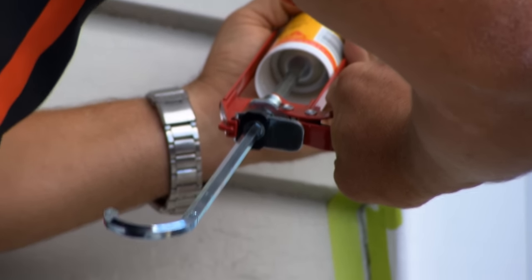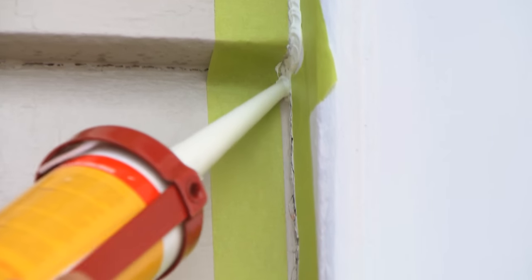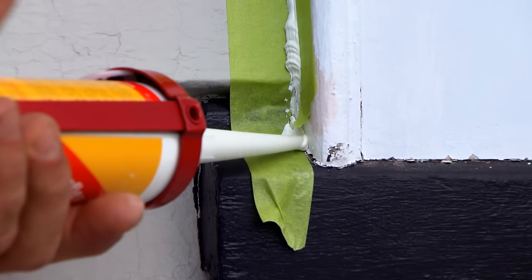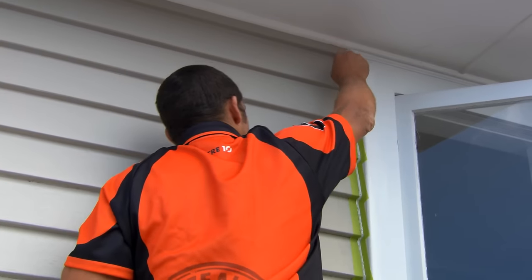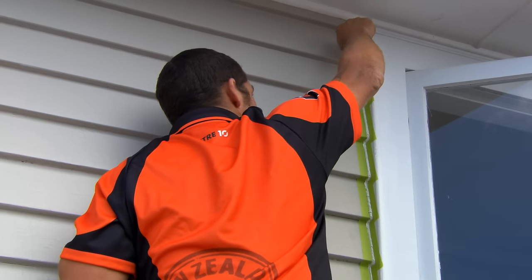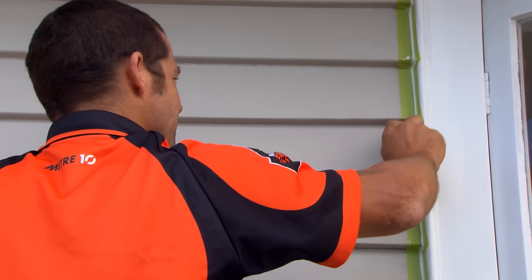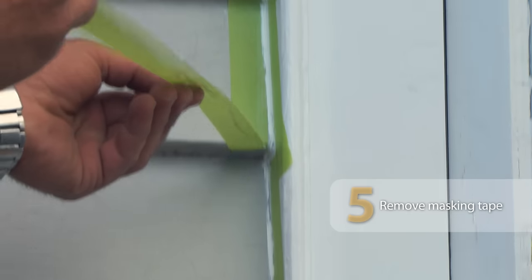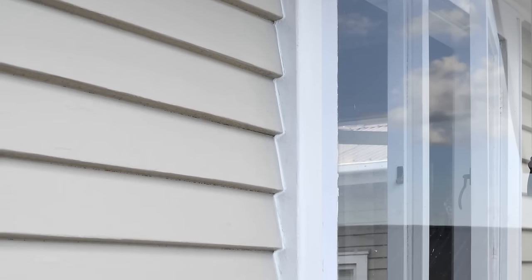The idea when you're using the silicon is you want to make sure it's actually going right into the crack — not just sitting on the surface of the timber. That's really ensuring we get a nice seal and stop any drafts coming through or any heat escaping from around the side of your window. I've got my silicon applicator tool, working at 45 degrees, squeezing that silicon right into the join. Before the silicon is dry, carefully peel off your masking tape. There you go — gaps filled and looking lovely.